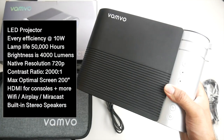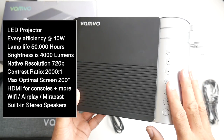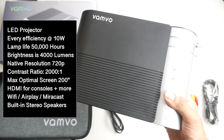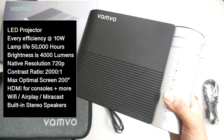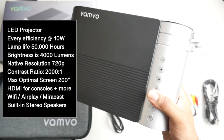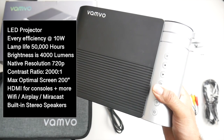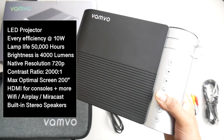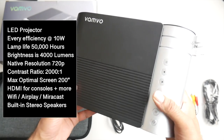Energy efficiency is 10 watts. Lamp life is 50,000 hours. Brightness is 4,000 lumens. The native resolution is 720p. Contrast ratio is 2000 to 1. Maximum optimal screen size is 200 inches. You have an HDMI input so you can connect your favorite game console — be it Nintendo Switch, PlayStation 4, Xbox One — and enjoy that on a massive 200-inch screen. You've also got built-in Wi-Fi, AirPlay and Miracast with built-in stereo speakers.